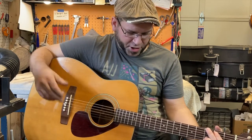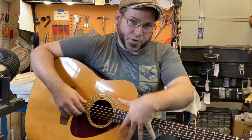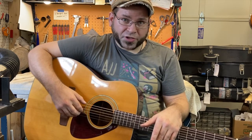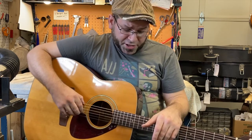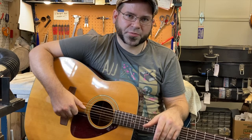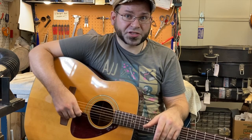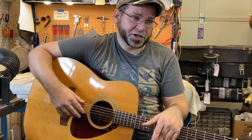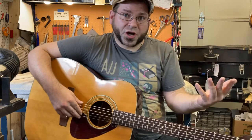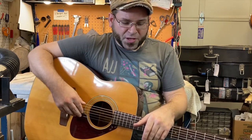This guitar has also received a nice low setup — nut perfectly dialed in, neck perfectly dialed in, string height and radius both perfectly dialed in. Playing it is extremely comfortable, nice and low with no buzzing. It'd be a great guitar for an experienced player who wants something vintagey, someone who already has a higher-end vintage Yamaha and wants a similar-sounding beater, or even a new student — all the problems have already been chased out of it.